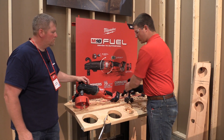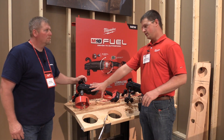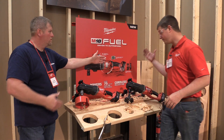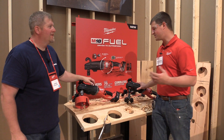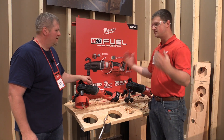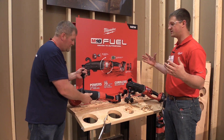We also have the chucked version right here, so if you like the chuck key or you're just more comfortable with that, you can always purchase that model as well — both will be available. You could buy both of them if you want, we'd be happy to sell you two. Really great product — it's all about power and runtime: 75 two-and-nine-sixteenth-inch holes on one charge, and just going cordless on that roughing.